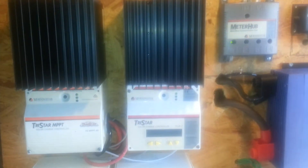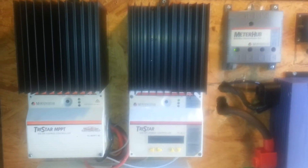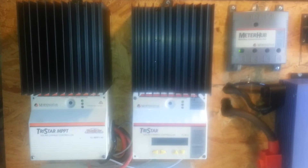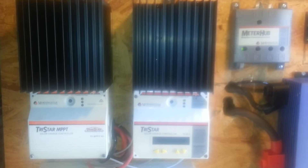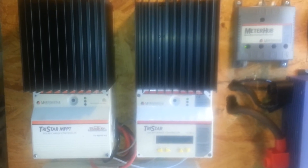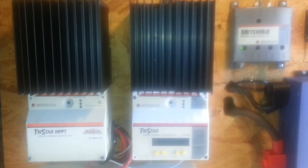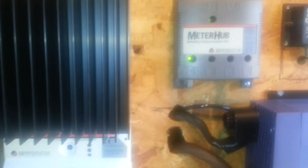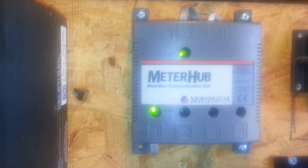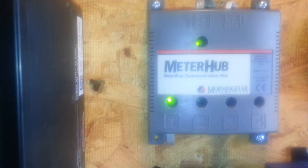Just another video of my 12-volt solar power system. There are two Morningstar TriStar MPPT 45-amp solar charge controllers. Included with these two solar charge controllers is the Morningstar meter hub communication hub. You can connect up to three more TriStars to one meter hub.